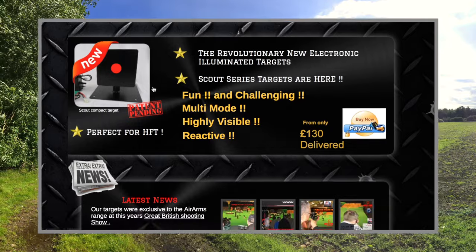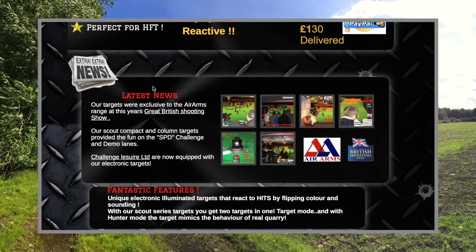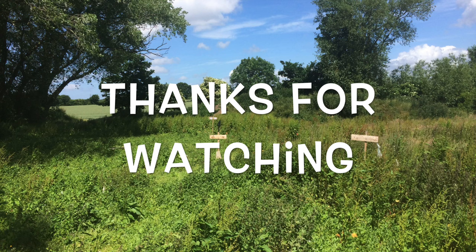If you enjoyed this video, please give it a like and subscribe for more videos like this. And as always, thanks for watching.